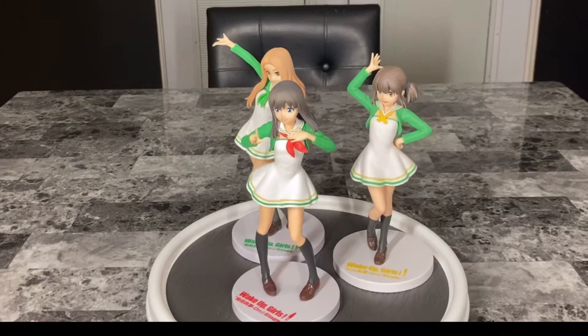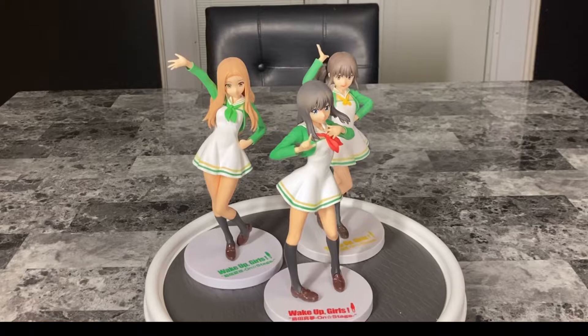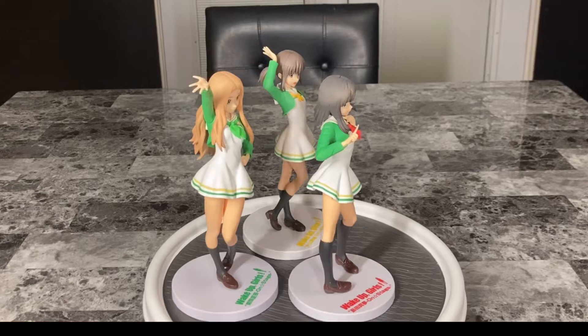Before I wrap up this video, I know I said that there's not a whole lot of details to these figures, but what I like about them is that they're not completely identical. Besides the change of color and their poses, each of these figures have a unique appearance. The skin tone, height, and their body types are different.